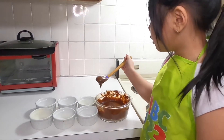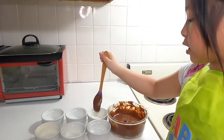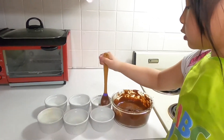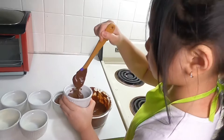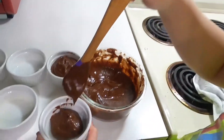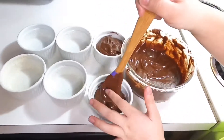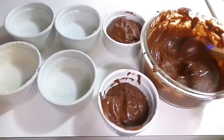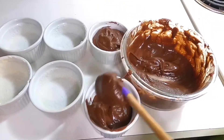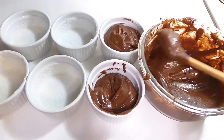It's time to bake it, but first we need to add sugar to all the ramekins to prevent sticking when we bake. My mom taught me how to do it — we need to hold the bowl and pour it in. It's kind of hard to do because I've never tried it before.